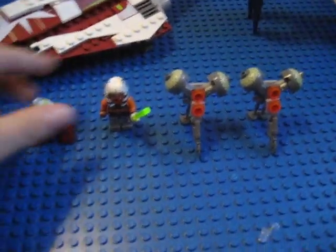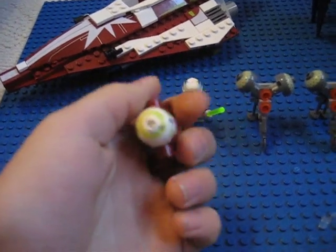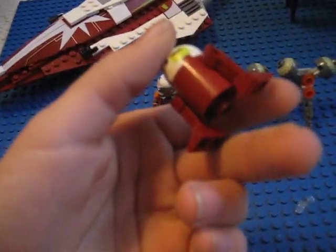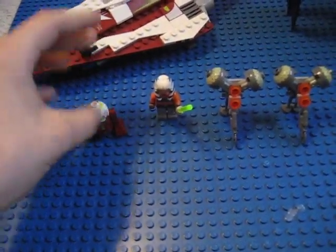We'll start off with the minifigures, as always. We have a brand new droid named R7-A7. Its colors are very unique. I haven't seen this in the Clone Wars series yet, so let's keep a lookout for that.